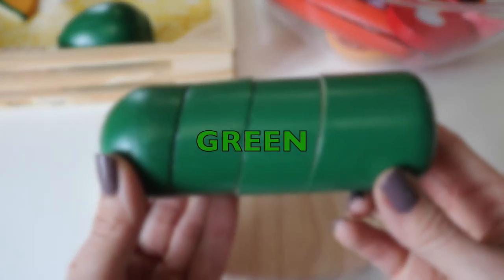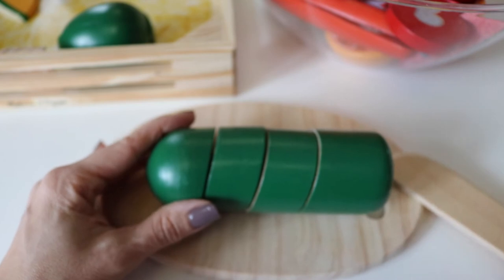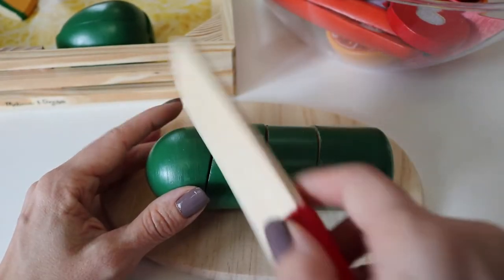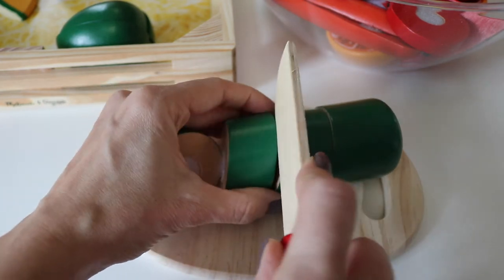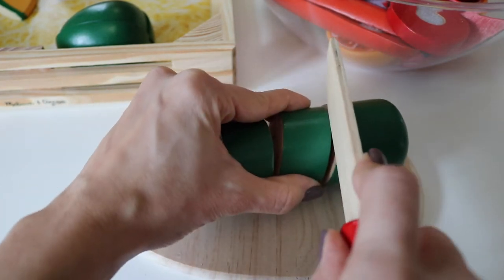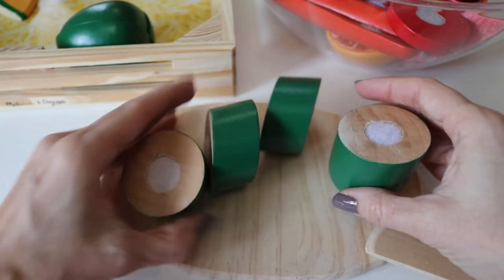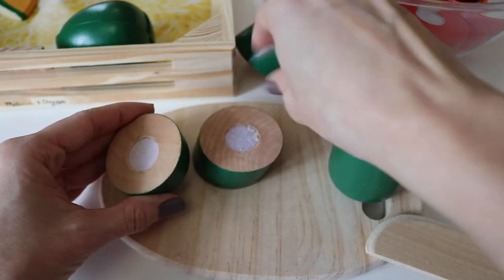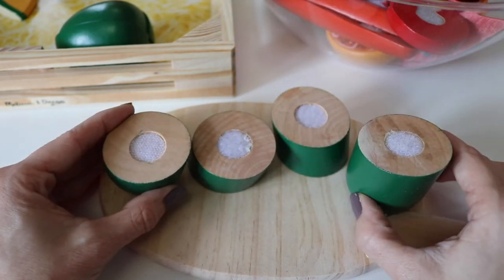Green cucumber. Cut it in fourths. Four equal parts.